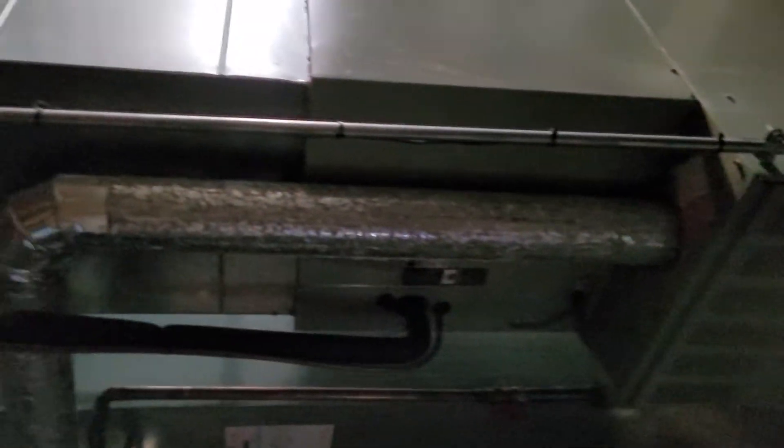Sorry to bother you here a second, just videotaping. So we're going to do the air conditioner here, just the unit — air conditioner unit. I've got the measurements, paperwork. Line set goes up, heads over and out, and the electric box.